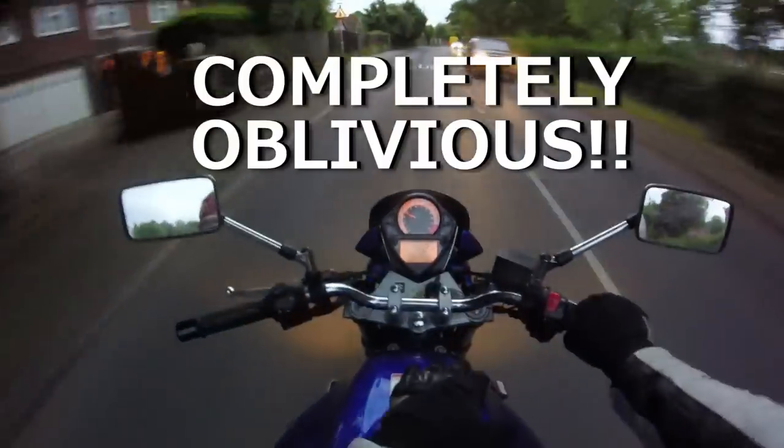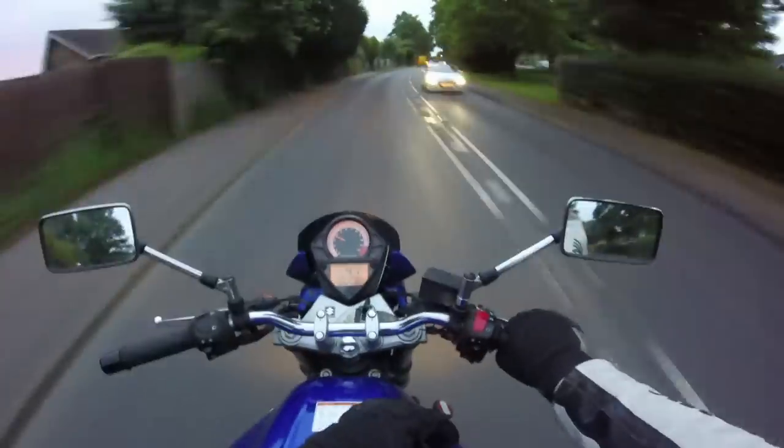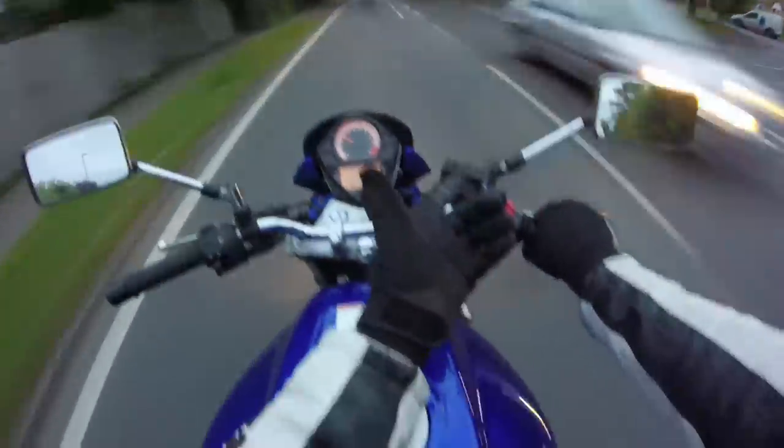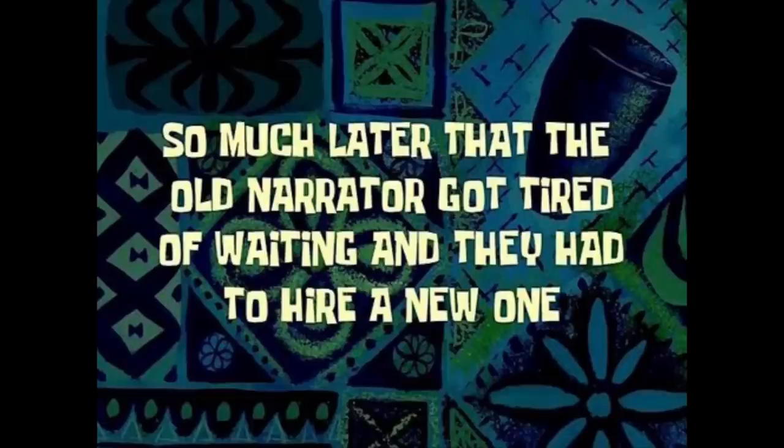If any of you are interested, this exhaust, which I think sounds fantastic, is a 380mm Beowulf — so much later that the old narrator got tired of waiting and they had to hire a new one.